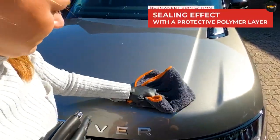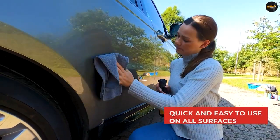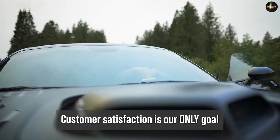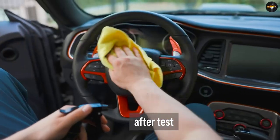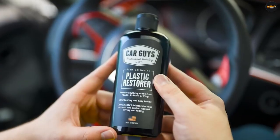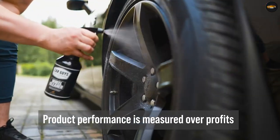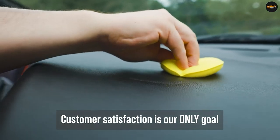Car paint sealant: there are a ton of different kinds of car paint sealants out there. We are specifically discussing liquid glass car sealant — sometimes called liquid glass car wax, sometimes referred to as a nano coating. Liquid glass car paint sealant is actually not wax at all; it contains absolutely no wax. Instead, it is a nano coating of tiny liquid glass particles. It's sort of like a cousin to ceramic coatings, but much easier to use and typically much more affordable.